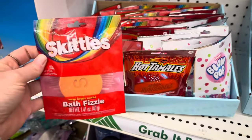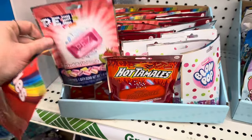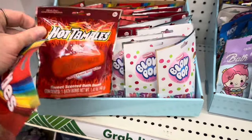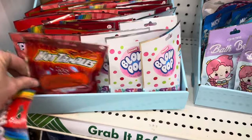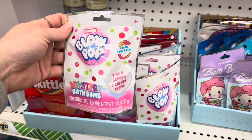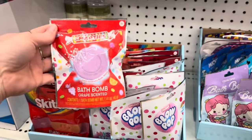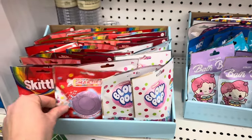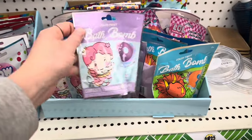It looks like they put some new bath fizzers out. This is a Skittles bath fizzle, and then we have some different bath bombs. This is a Pez scented bath bomb — I think that one is so cute. This one is a Hot Tamales sweet scented bath bomb. We also have a Blow Pop mystery bath bomb. I love the packaging. And they have this Smarties grape scented bath bomb. These would have been so good for Easter baskets, but you can also use them for birthdays and things like that.